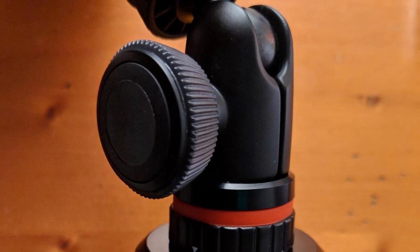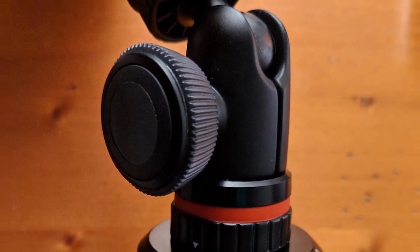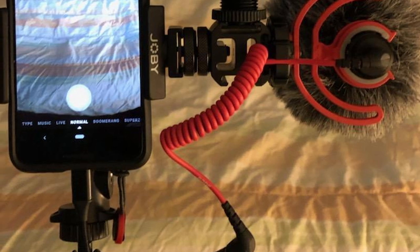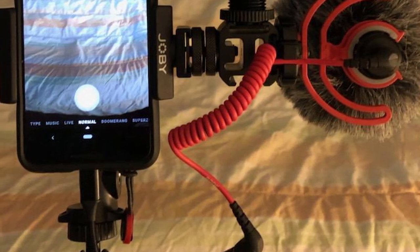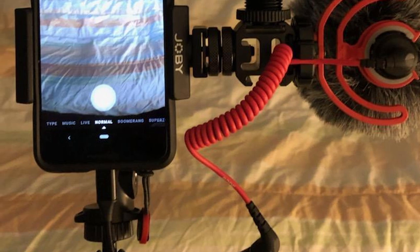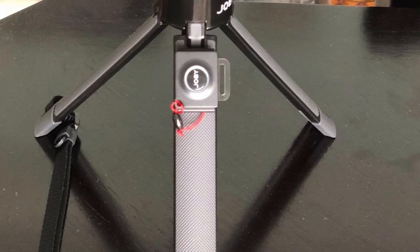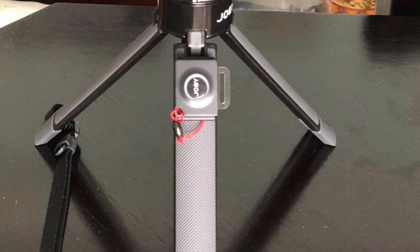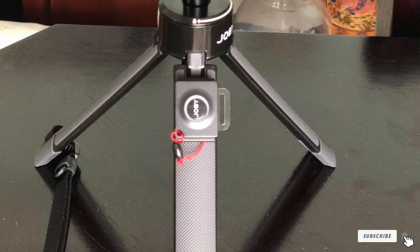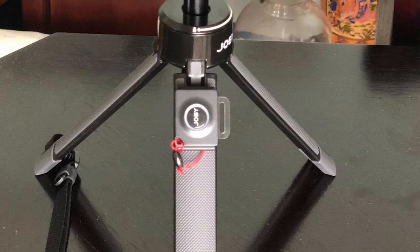Then there's the remarkably flexible mounting head, capable of holding your phone at nearly any angle or orientation you can possibly think of. The legs are sturdy, but they are not strong enough to keep your iPhone steady in windy conditions when the middle column is fully extended. To my mind, that's not really a deal breaker — just something to keep in mind to help you manage expectations.